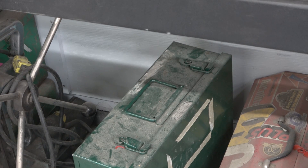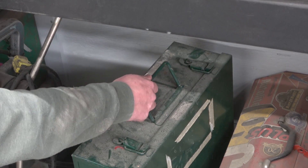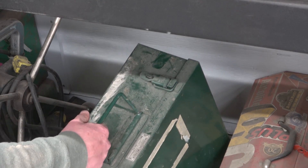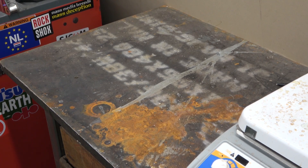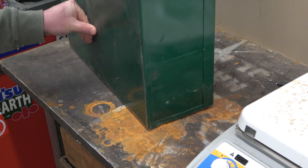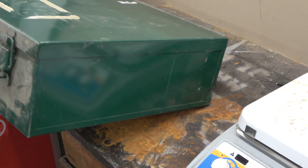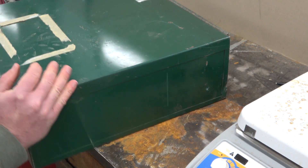You know it's good when it comes in a British racing green metal toolbox. She's got some gravity to her too. Five grand, I betcha — that's Yankee green bucks, Canuckistan kopecks, I betcha. Ten grand.